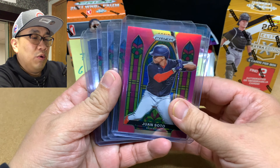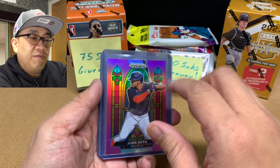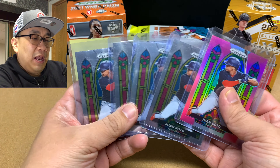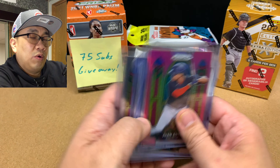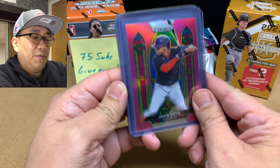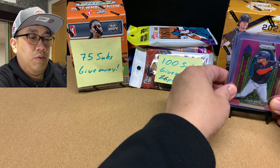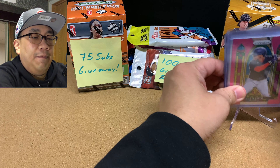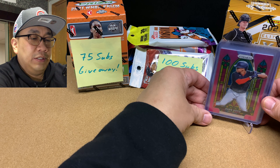We got Update, Heritage, Optic, Chronicles, Mosaic, and Prism Baseball. Originally I was only going to give away five, but I found Prism Baseball Celepacks popping up at Target all over the country. So we've got six Celepacks of baseball that we're going to be giving away. Please subscribe — you guys don't want to miss out on that.